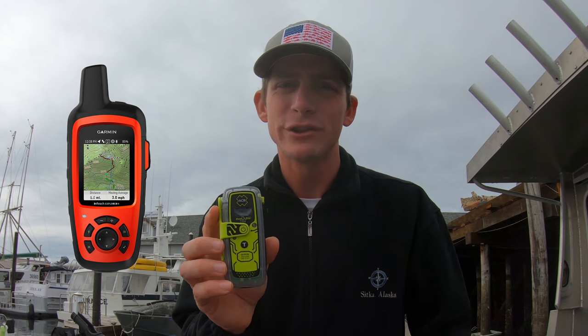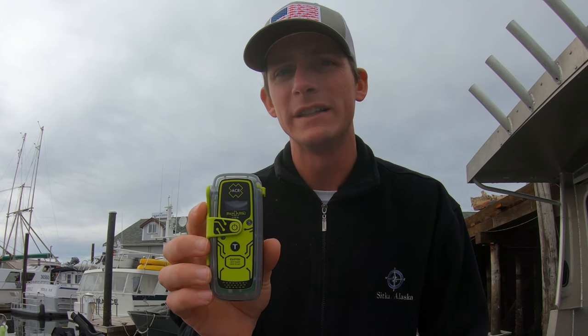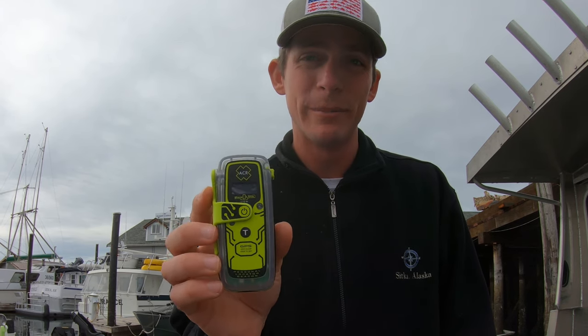A PLB is better than a Garmin inReach for two main reasons. The first is there's no subscription fee. When you buy this device, that's the only fee you pay. You register it with the Coast Guard, renew your registration every two years free of charge, and there are no additional costs. With a Garmin inReach or Spot device, you have to pay expensive monthly fees — and what if you don't pay your monthly fee? So this is a way better and cheaper option.